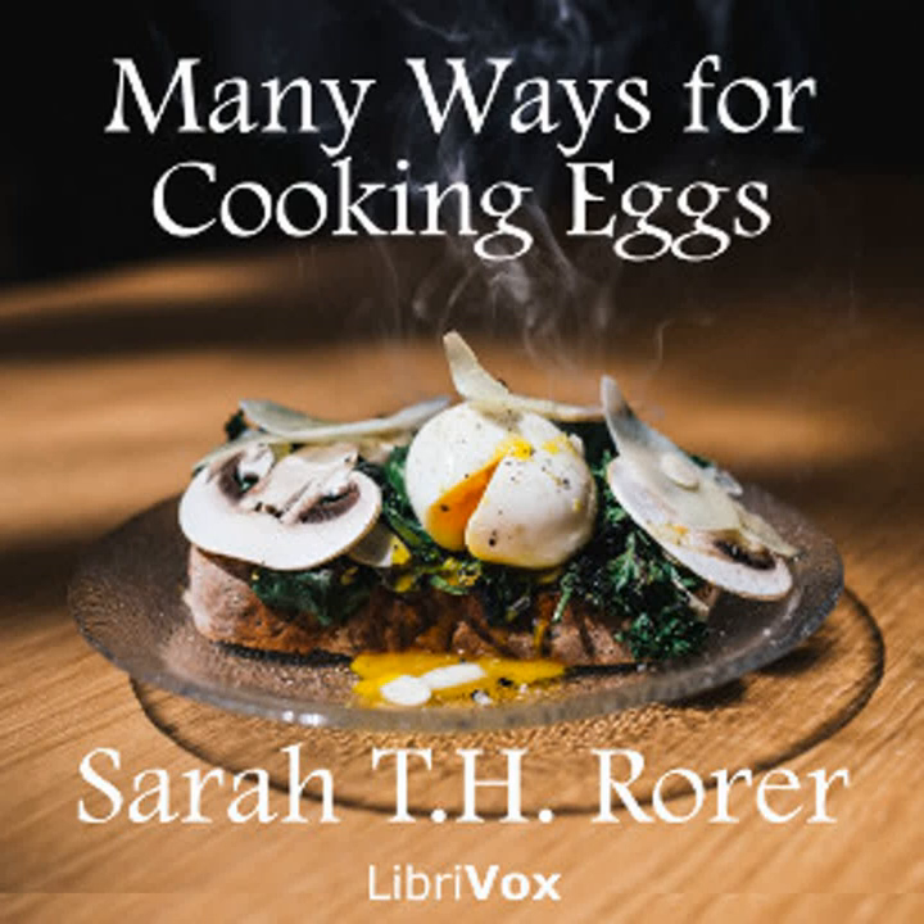Water sauce, drawn butter, and simple sauce hollandaise, when they are served with fish, must be flavored with a dash of tarragon vinegar, salt, and pepper.